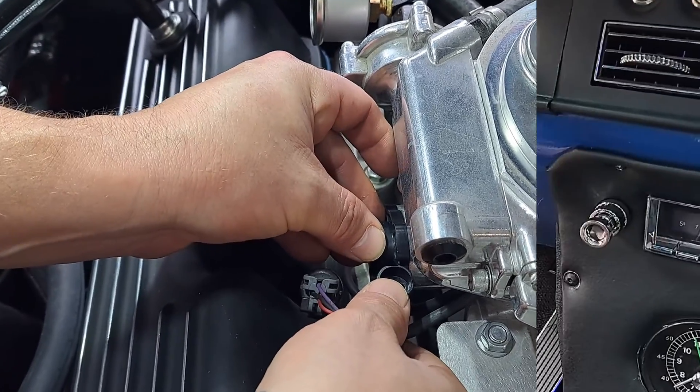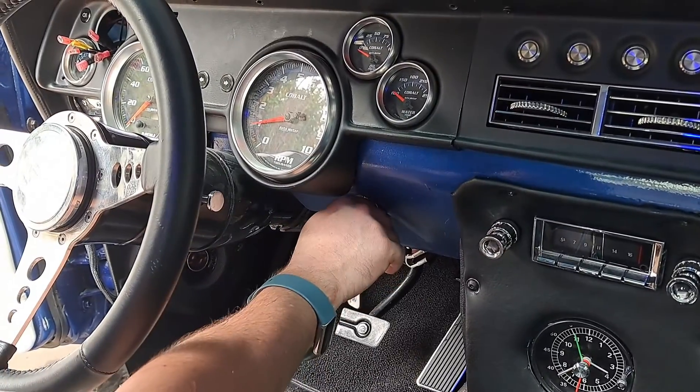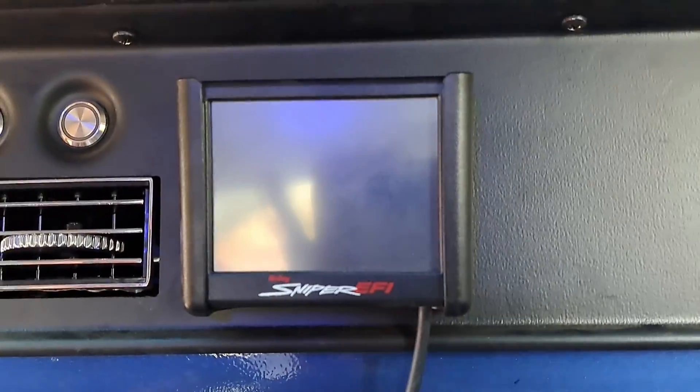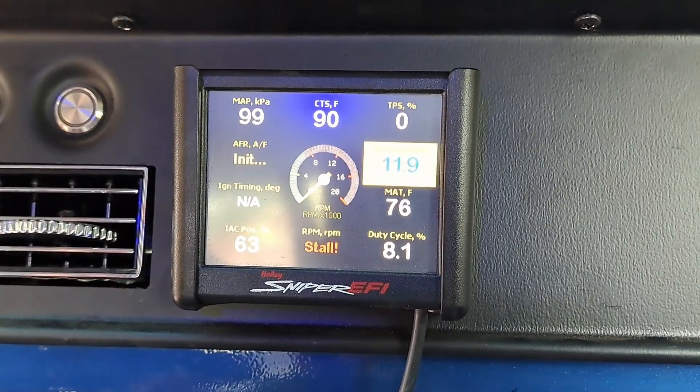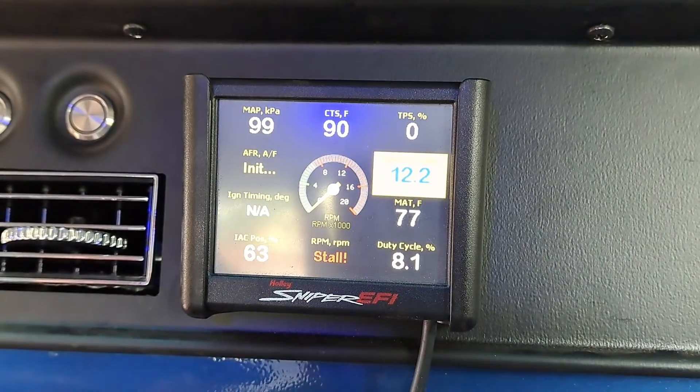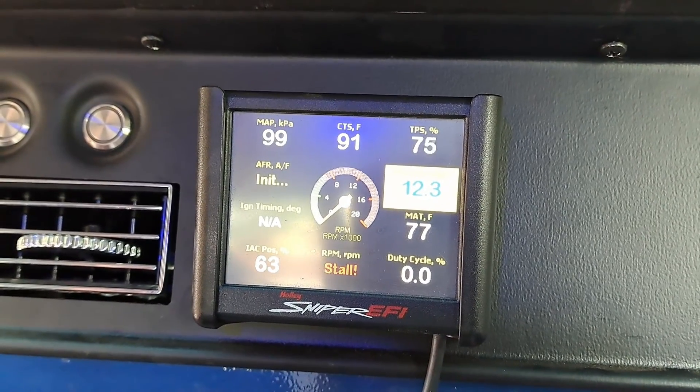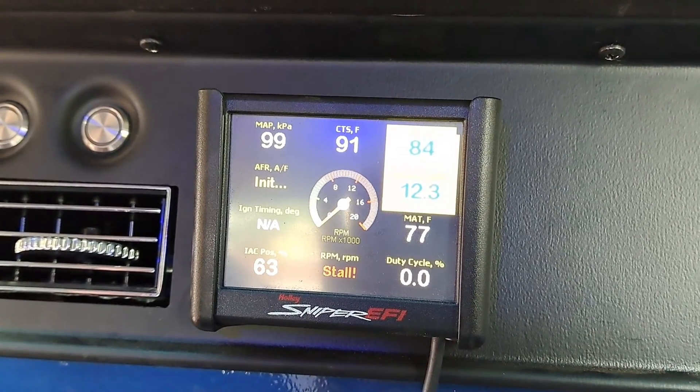That was set about there. Alright, turn the key on. Okay, TPS is at zero. Oh my goodness, it's looking like it's working! So that's kind of all the way down.